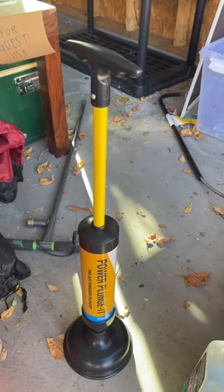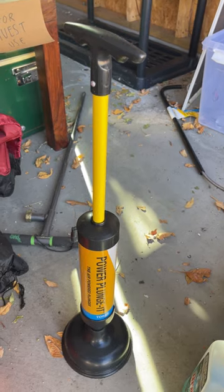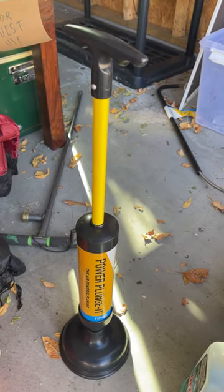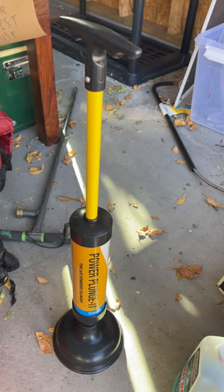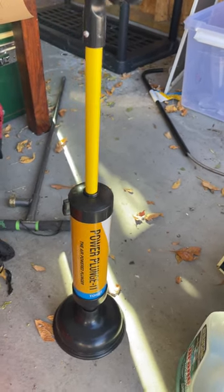Hey guys, James here. Today I wanted to review this power plunger. If you guys haven't seen this, it's fantastic — so much better in my opinion than an actual plunger. It is air powered.